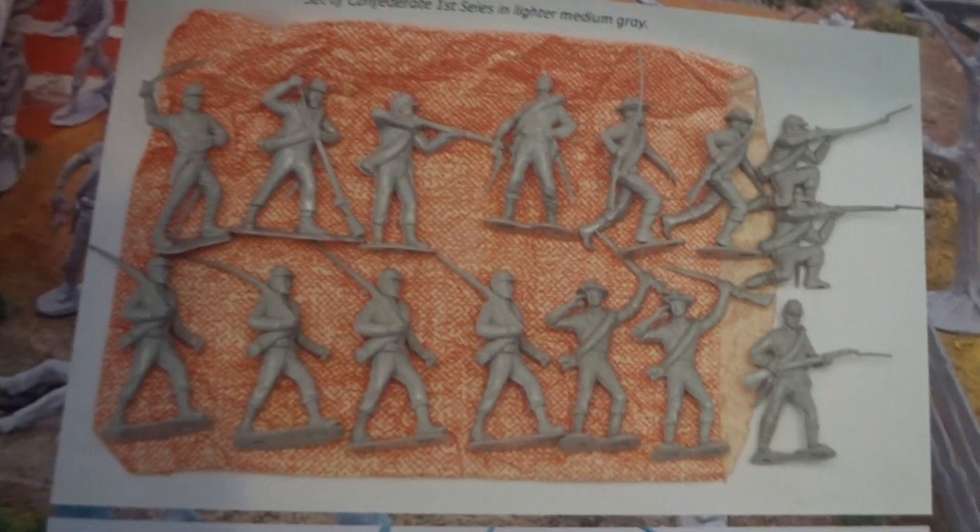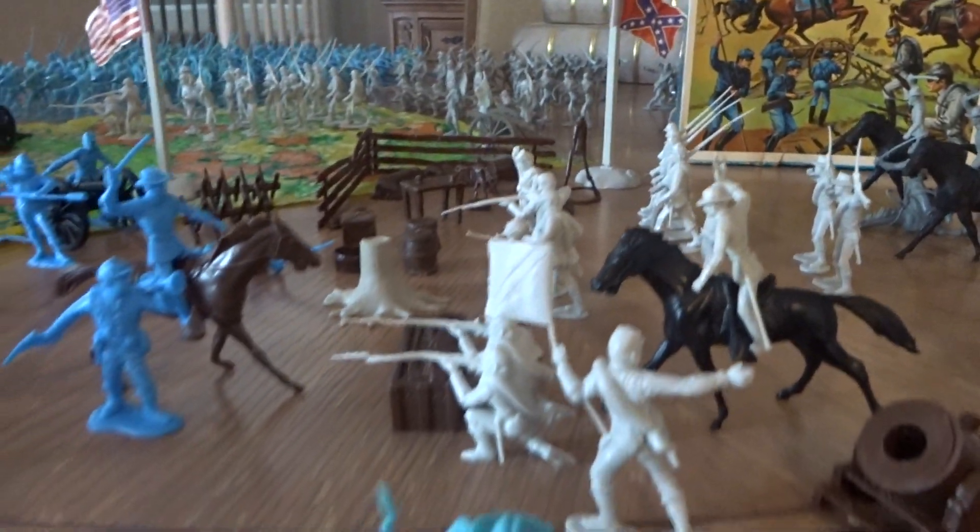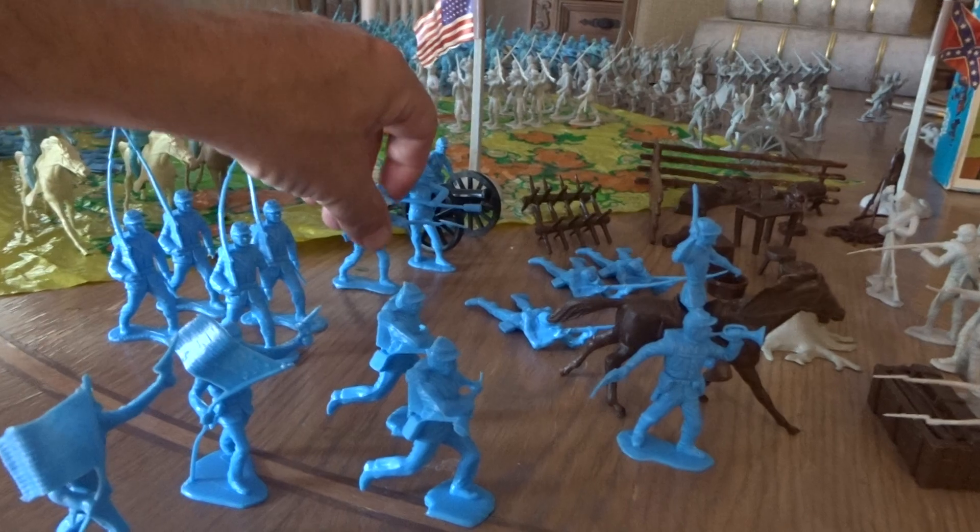That's a full mold shot of Series One confederates right there. Now I do have a full mold shot of Series One confederates here. I do not have a full mold shot of the union soldiers — I do have two extra of these guys, two standard bearers, and then one in the prone position, and that leaves me short.